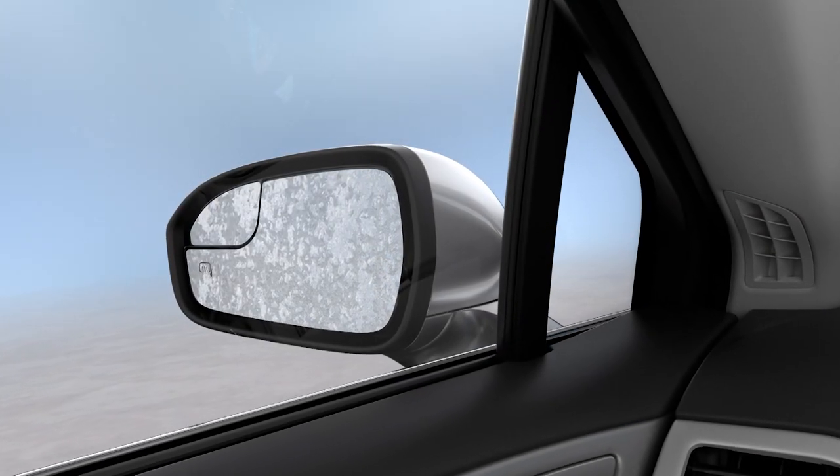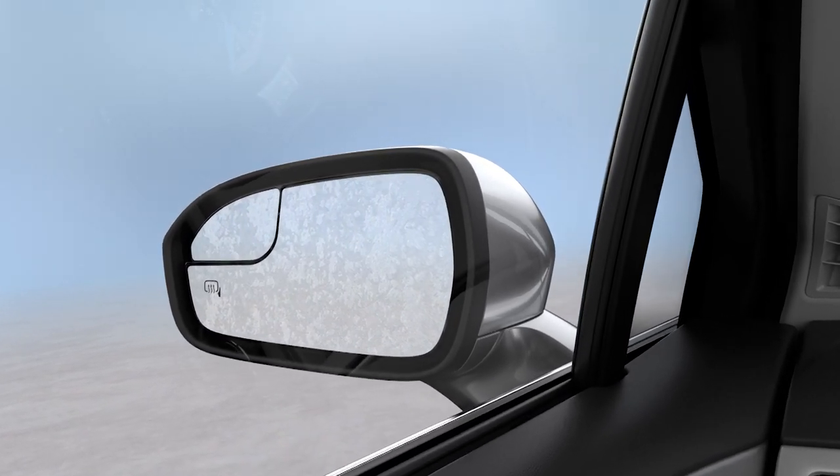Keep in mind, if you have an auto-dimming driver side mirror, it will take longer to defrost because of the thicker glass.